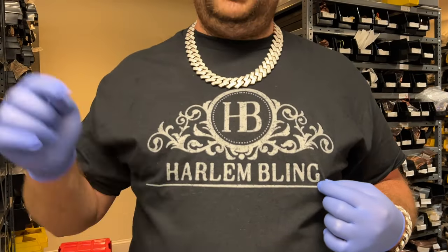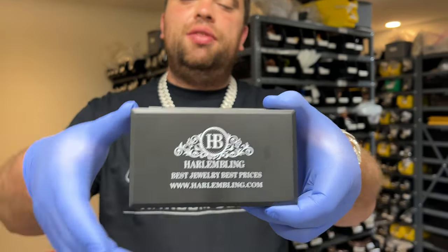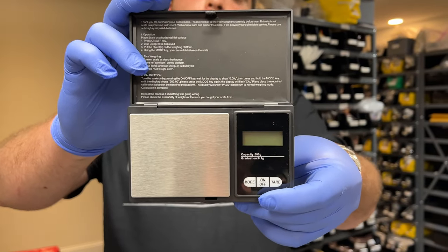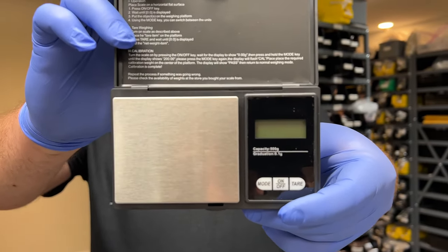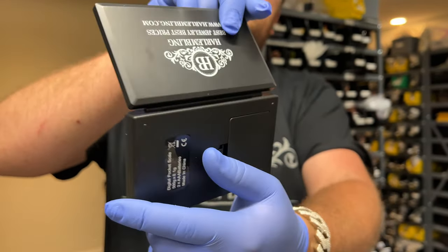Also, we still have these t-shirts completely free. HarlemBling.com — I will post the link down in the description below. We have a lot of men's sizes, we have women's sizes. We also have these digital scales so you guys can weigh your jewelry. There's a lot of jewelers out there saying their chain is 50 grams or 20 grams. You can weigh other things with these — all you need is AAA batteries. You get your scale completely free from HarlemBling.